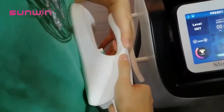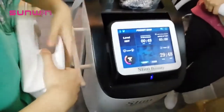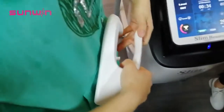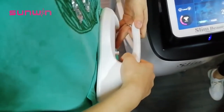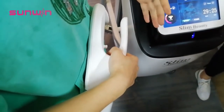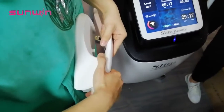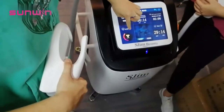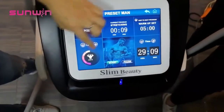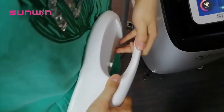You can hear the sound. I can feel the muscle is being stimulated — it's really like doing exercise. If I use higher energy, wow, I can really feel the muscle.